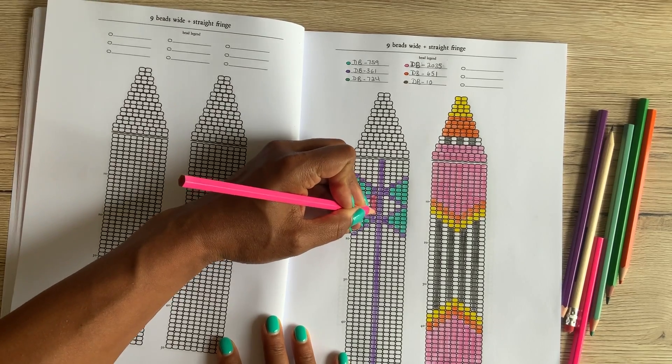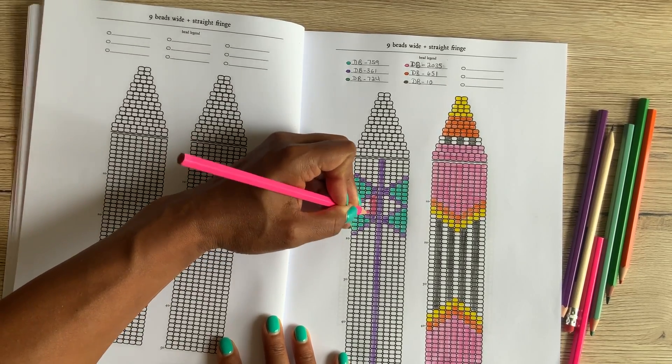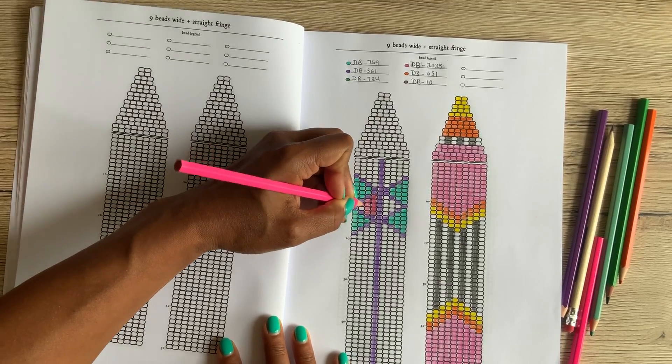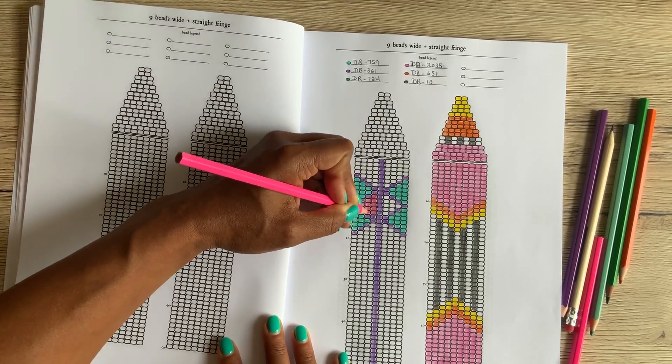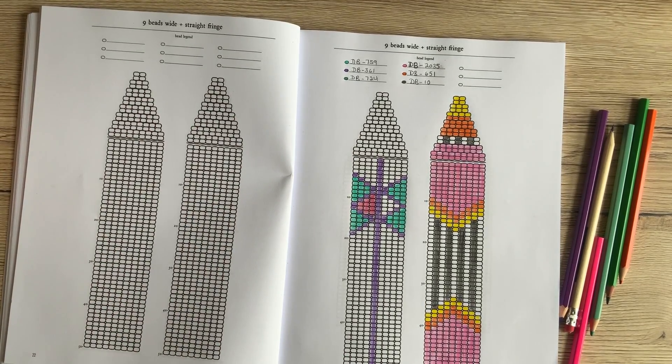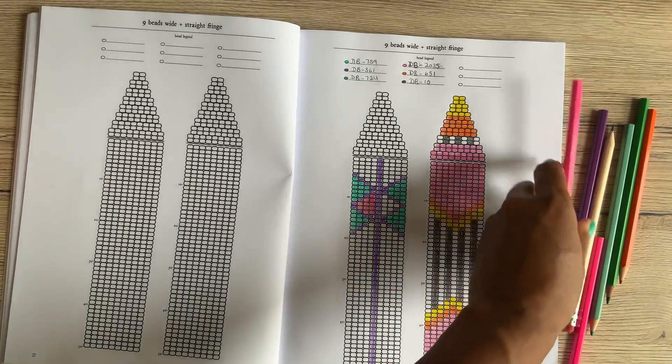High quality colored pencils — it's super relaxing, and I hope this will help you open up your creativity and come up with some of your own designs. You can find it at the link below, and it's on Amazon. I hope you make some beautiful things.